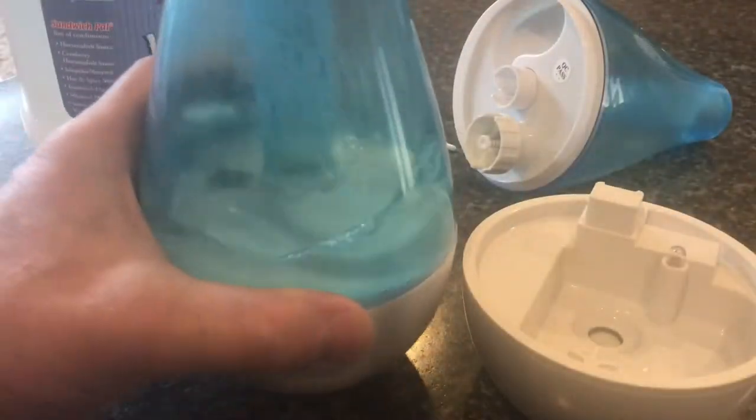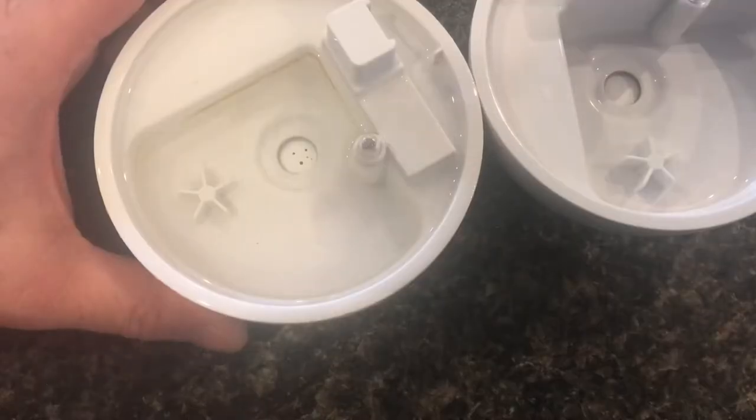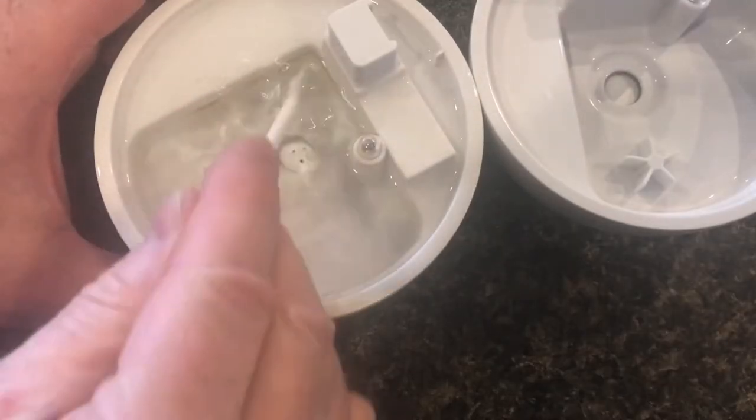Letting it sit overnight makes the work a lot easier. When we open it up you can see it's a lot cleaner, though you can still see there's some cleaning that needs to happen.